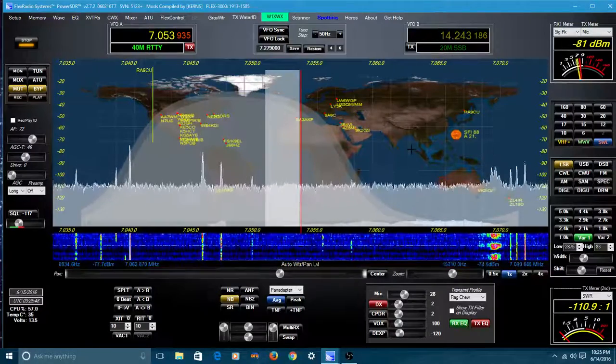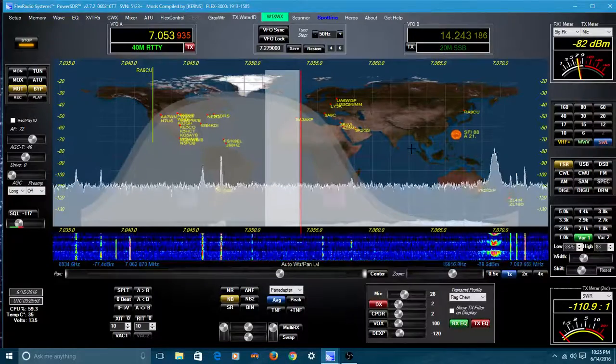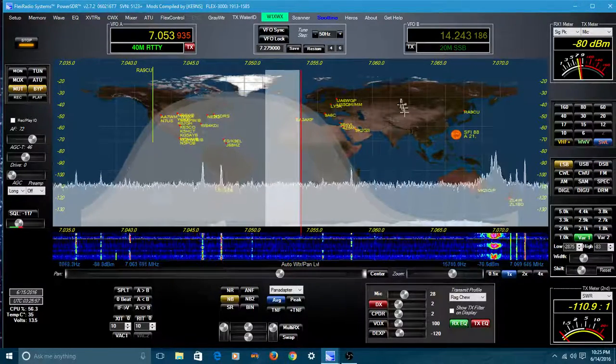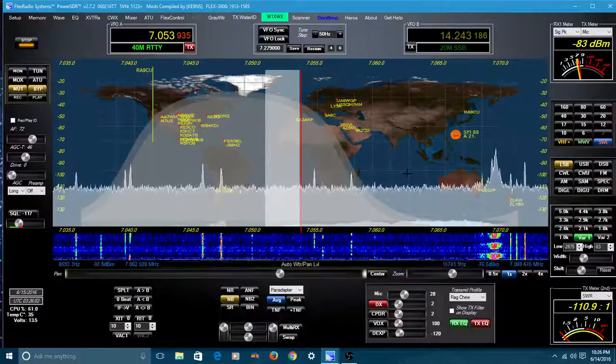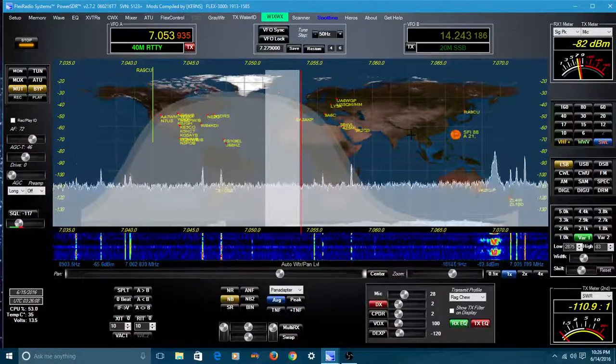That all happens at the same time. If you remember, the original version of PowerSDR splits it 50-50 — half pan adapter, half waterfall. I really like this two-thirds, one-third waterfall arrangement that he's come up with. It really looks good.